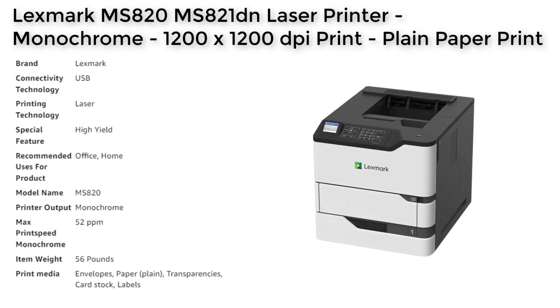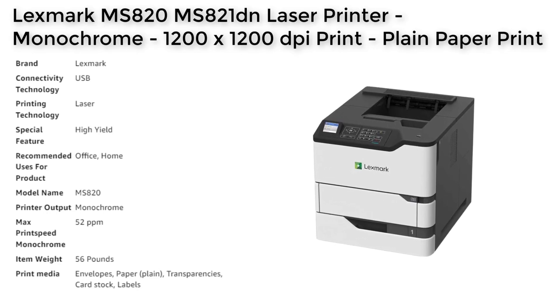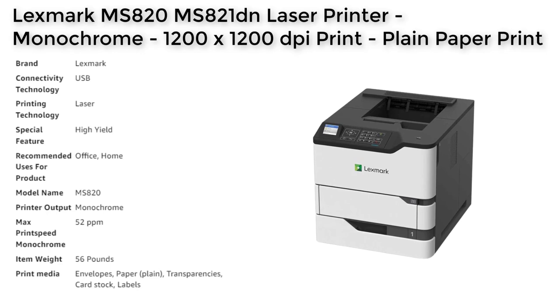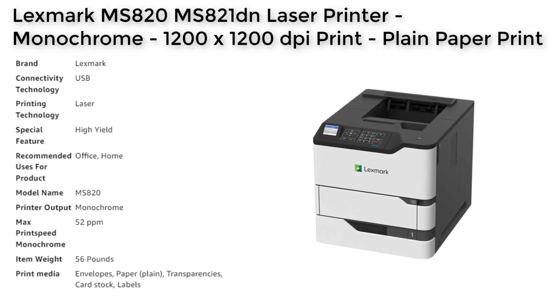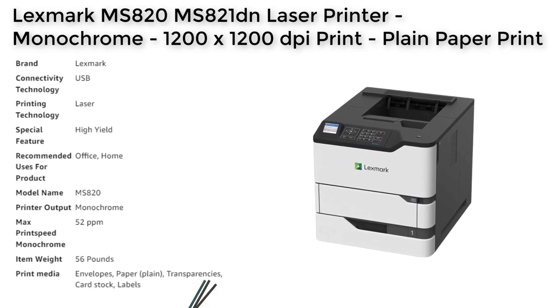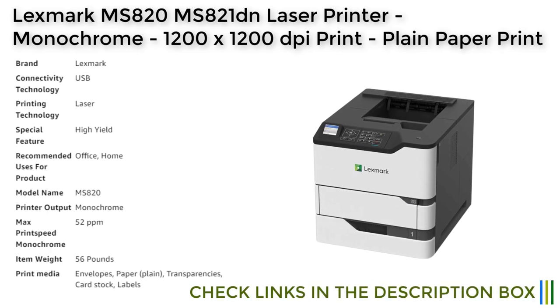The printer's energy efficiency, as well as its EPEAT Silver and Energy Star certifications, make it an eco-friendly printing solution that also saves on energy costs. The printer's limited warranty of 1 year and on-site replacement ensures that businesses can rely on the printer to operate optimally with minimal downtime.